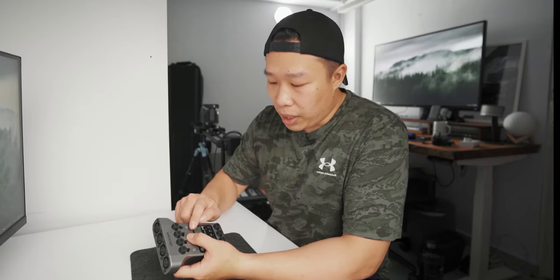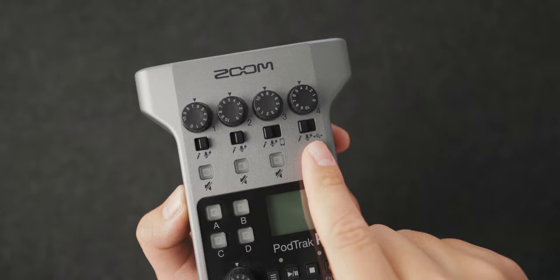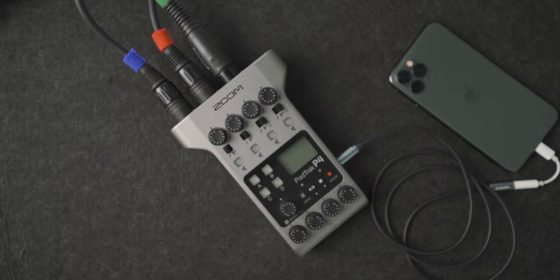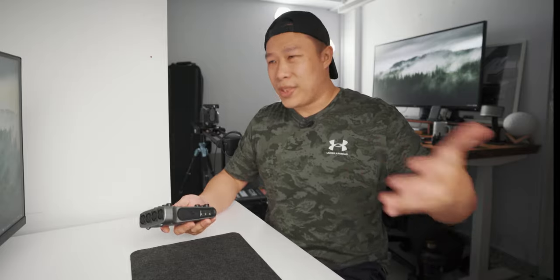The last two inputs have some extra toggle options. One is for a cell phone and one is for a USB input. This lets you connect a phone or any calling device with a 3.5mm TRRS jack, so you can call a friend, get them on the podcast, and everything gets recorded into the same device. The USB input also lets you record your computer audio onto this device — very useful if you're both watching a video and want to record that sound simultaneously without having to sync it up later.